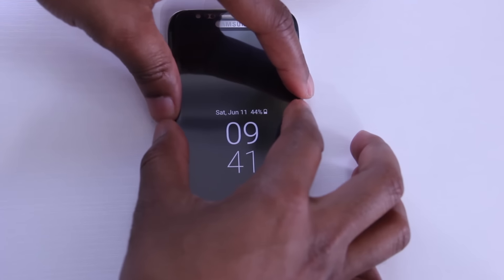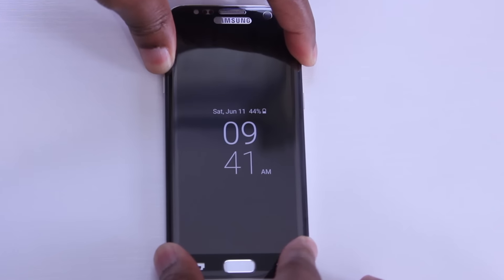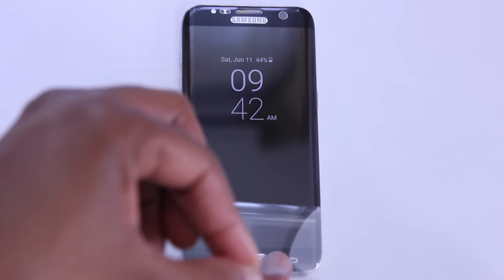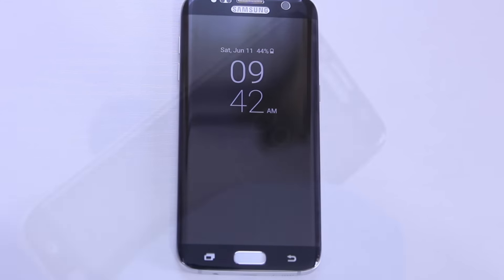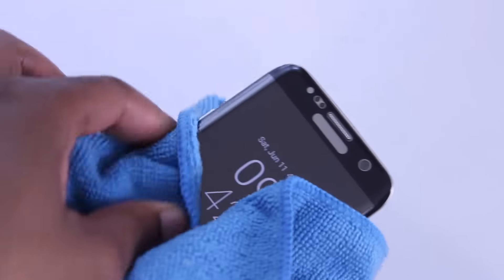Once that's done, I like to give the screen protector a firm press on both sides to make sure that the adhesive takes, and you can do this a couple of times to be sure. When you're satisfied, go ahead and remove the protective plastic from the top of the protector. And then lastly, I take a microfiber cloth to one, make sure that it's fully adhered to the display, but then two, that the phone is clean. So let's take a look.